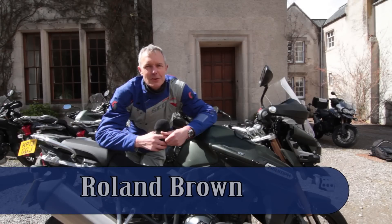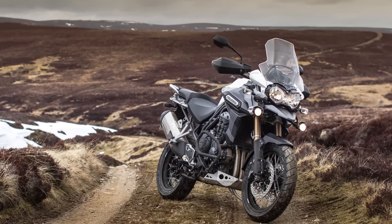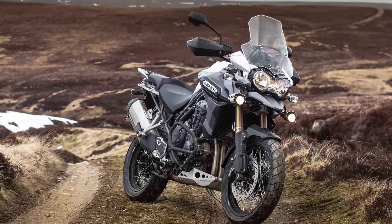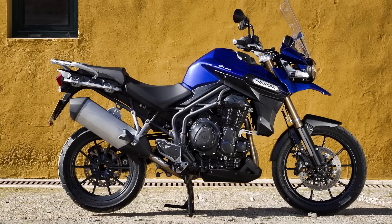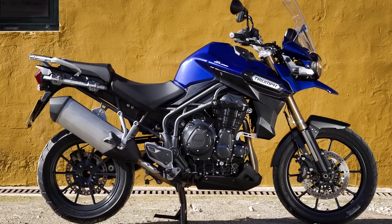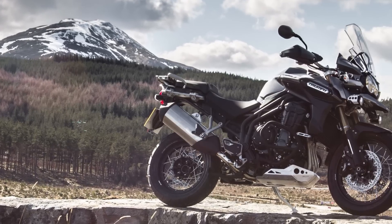Welcome to the Highlands of Scotland and the launch of the Triumph Tiger Explorer XC. You could argue that the Tiger Explorer XC hardly deserves to be a separate model in its own right. Triumph created it by taking the existing Tiger Explorer, fitting a selection of accessories, then giving it a fresh lick of paint and renaming it by adding the initials XC, standing for cross-country.